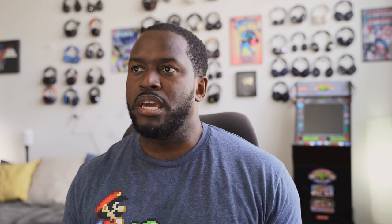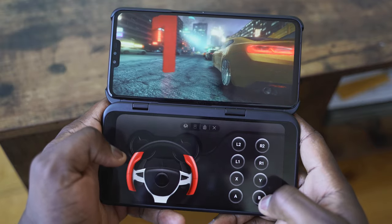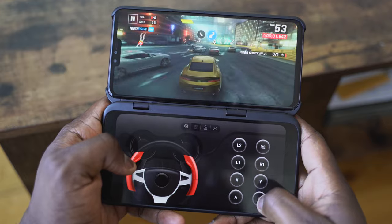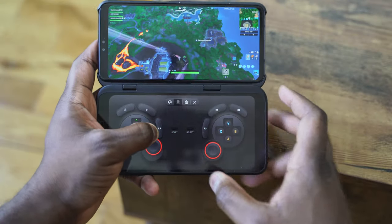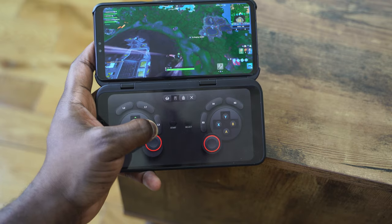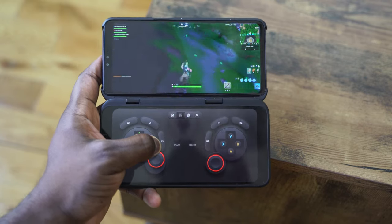What can you do with the dual display in terms of gaming? You can play your game on one screen and have a controller on the other. Certain games work well with this — things like Asphalt 9. Fortnite does as well, but it's a bit iffy because of the button controls for firing. I wish you could remap that, and hopefully that's something they change.